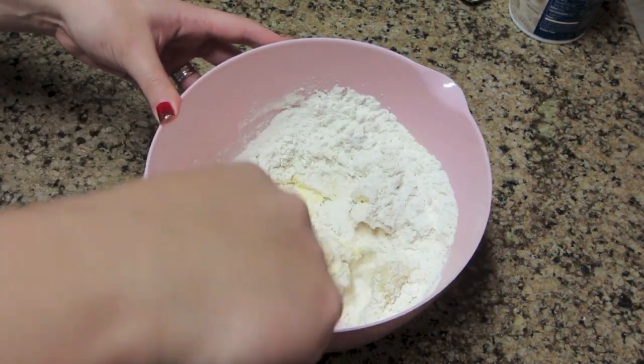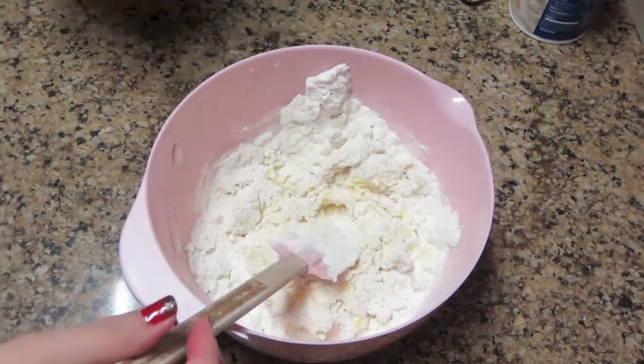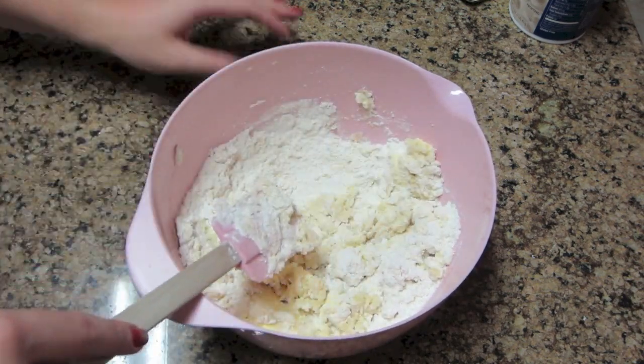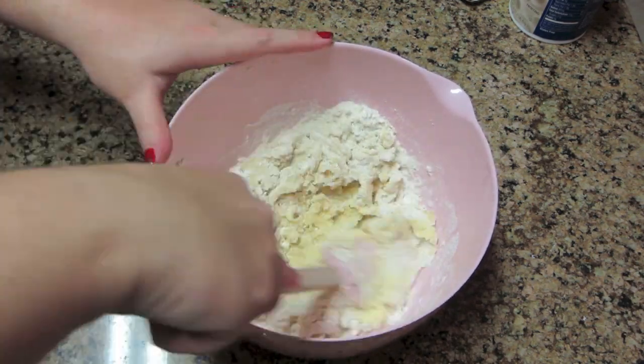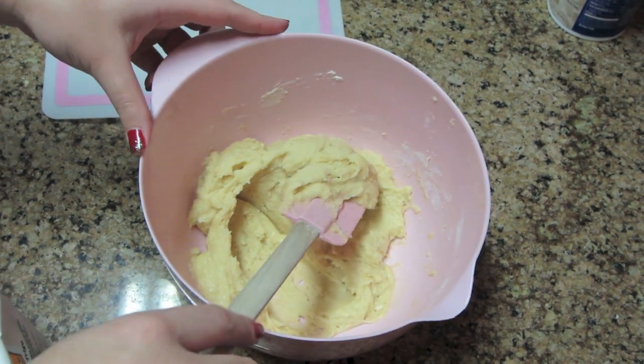Then you're going to mix all of your ingredients together. You can definitely use a beater for this. However, I find folding it on top of each other makes it a lot easier to roll out because it gives you a nicer consistency on your dough. So I'm just folding this over and over again until you come to a consistency like this.